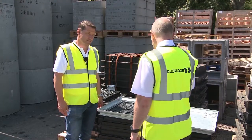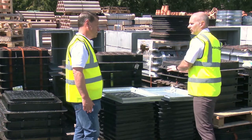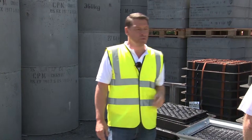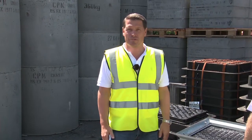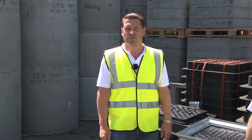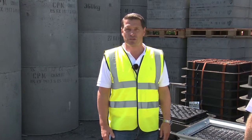Finally, this cover is tested to a 10-tonne gross laden vehicle weight — that is the weight of anything that's being trafficked over the top of the cover. Thanks Paul. For more information on the steel product range and any other groundwork and civil engineering materials, please visit the Rudridge website at www.rudridge.co.uk.